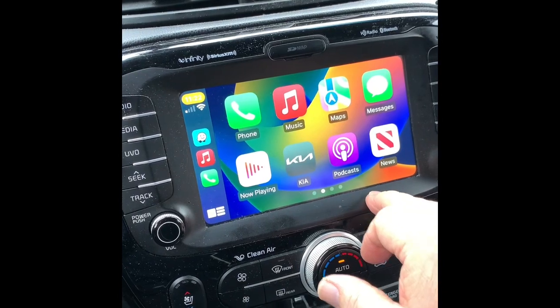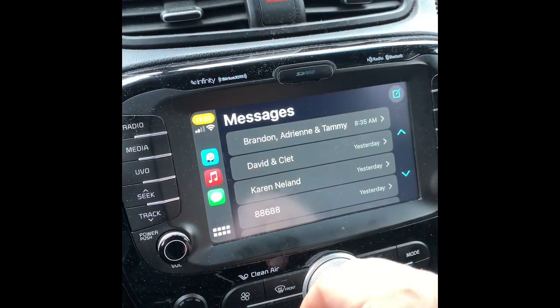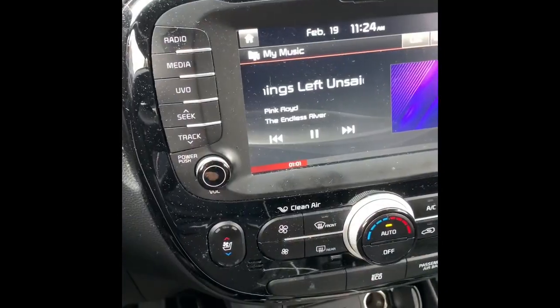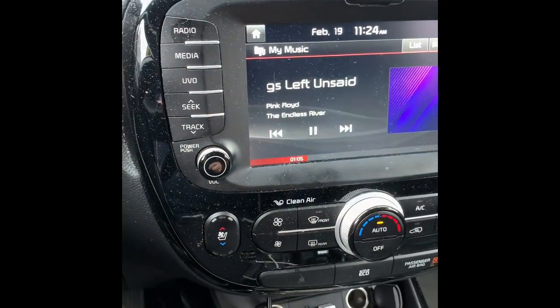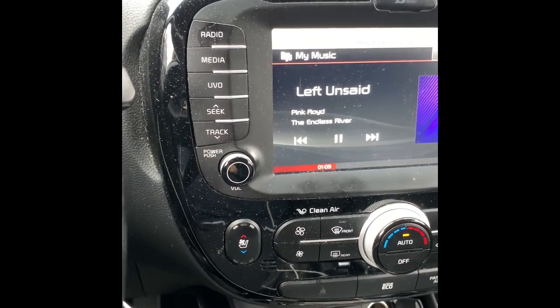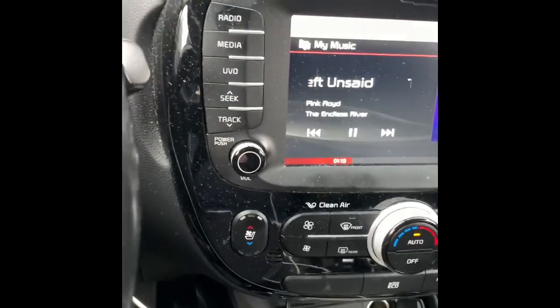Going back to Apple CarPlay and then Messages — okay, there are messages. What I noticed is if you unplug the lightning cable it won't work anymore, so to use Apple CarPlay you constantly have to be plugged in to the phone.